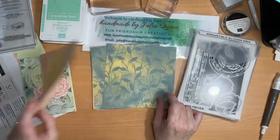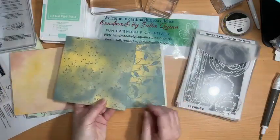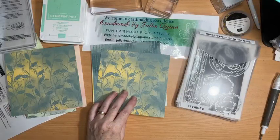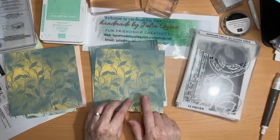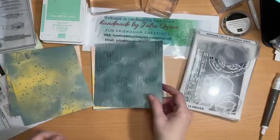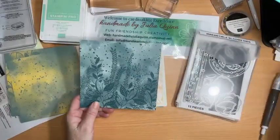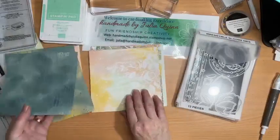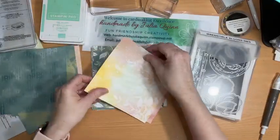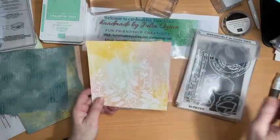They're really gorgeous colours — lovely yellows, well it's Calypso and Daffodil Delight, and then some older colours that we haven't had for several years: Pretty Peacock, Daffodil Delight, and also Lost Lagoon. Look at that one — isn't that beautiful? Absolutely gorgeous detail there that would make a lovely card front. And here's the same design done in Soft Sea Foam, Daffodil Delight, and Calypso Coral.